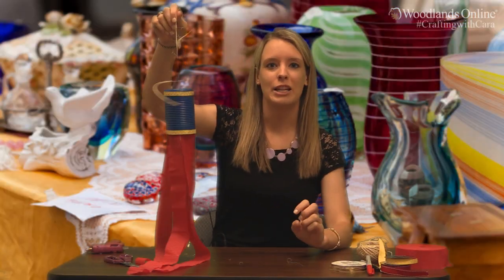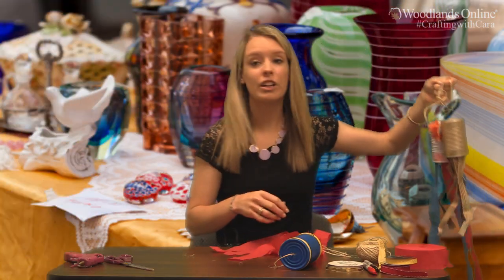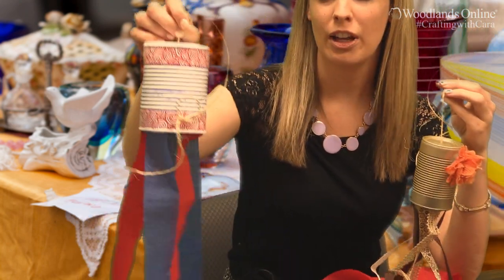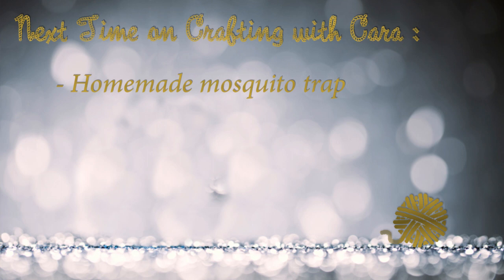You now have your windsock that is ready to be hung outside and you can let the wind take over. You can get creative with your windsocks — July 4th is coming up, you can do your own take on the windsock. On the next episode of Crafting with Kara, keep those pesky mosquitoes away with the homemade mosquito trap. Happy crafting!